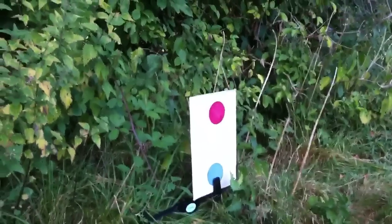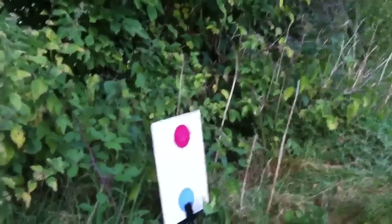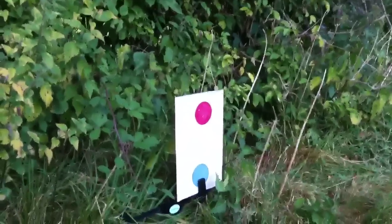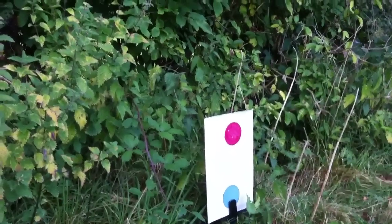No wind. Bullseye! Beautiful shot. This is 100 yards with a sub 12 foot pound air rifle. That's two in the bullseye — that's about a 2½ to maybe 3 inch group, maybe a 2½ inch bullseye.